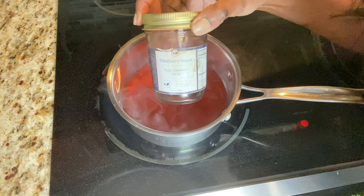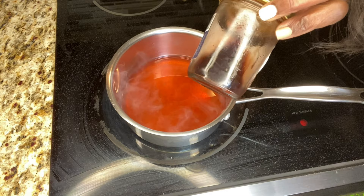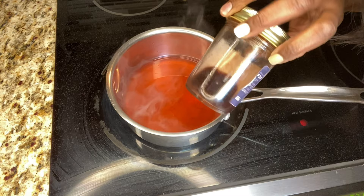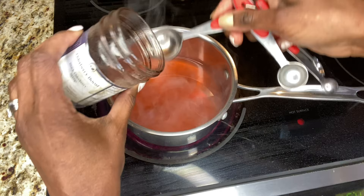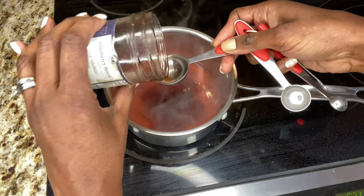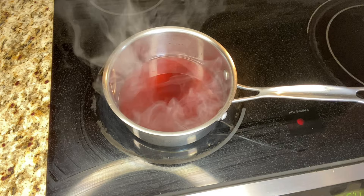This is elderberry boost black elderberry syrup with some outstanding benefits. I only have a little left but it will work fine. I'm going to add it into the pot — that's one tablespoon, two full tablespoons. This stuff is strong, kind of like cough syrup, so I would not take it by itself. I normally put it in my smoothies.